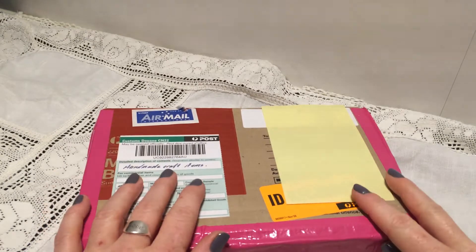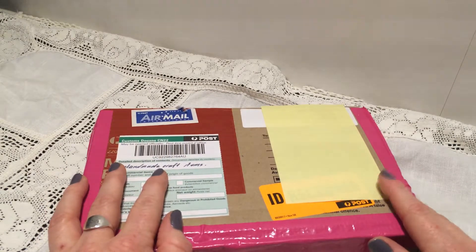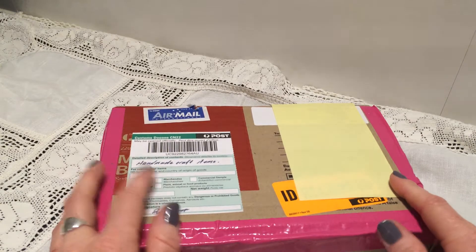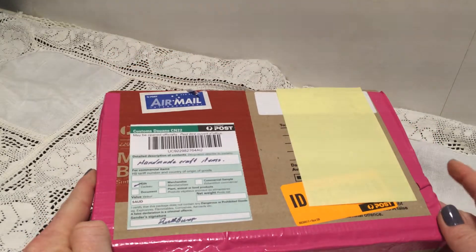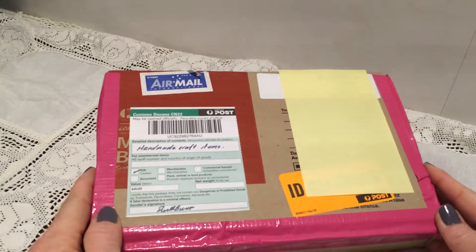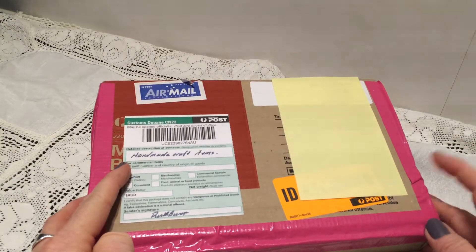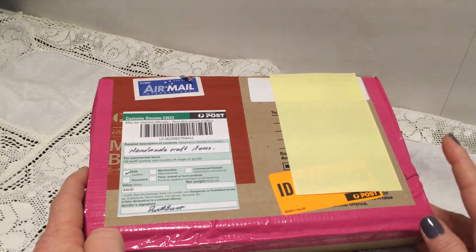Hi everyone, it's Svenke and I'm so excited — I have my first entry to my first challenge, the 100 sabi challenge, and this I received today. It comes all the way from Australia. It's from Ruth Burr. Hi Ruth! I'm sure you all know her from YouTube. Her channel is also Ruth Burr. If you don't know her, you have to go check her out. She also has a challenge going on right now and I will link her channel below.